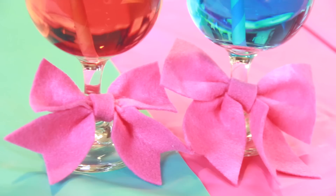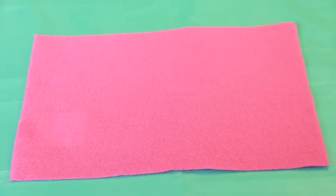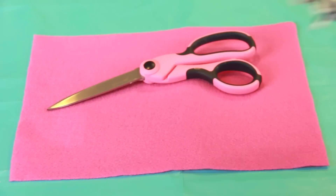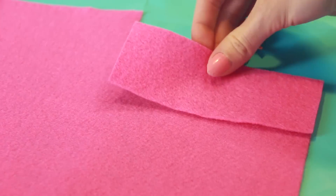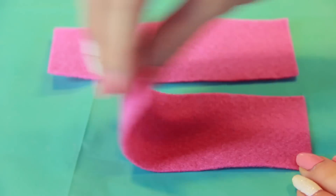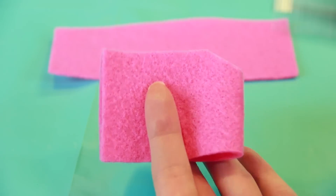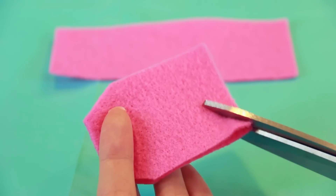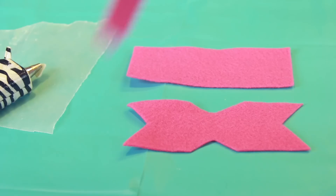This next project is inspired by the beautiful bow emoji. To make one you'll need some felt, a pair of scissors, and a hot glue gun. Cut out two thin rectangles that are the same size — the bigger you make them the bigger your bow will be. Fold one piece in half then cut off the two corners on that folded edge along with a triangle from the other side. You'll also need a thin strip of felt for later.